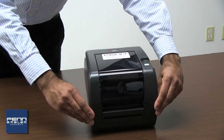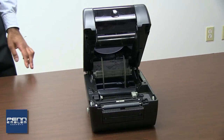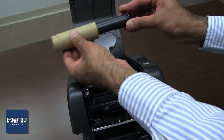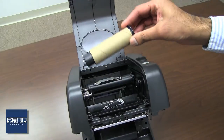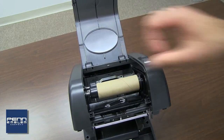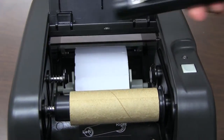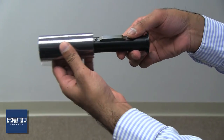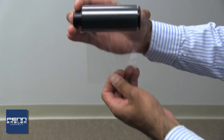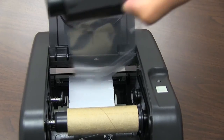To install the ink ribbon, open the printer by pushing the two gray buttons located on the sides at the bottom of the printer. Insert the black plastic spindle into the cardboard take-up tube with the flange on the right-hand side of the roll until the flange is seated against the cardboard tube. Insert the black plastic spindle into the ribbon roll and remove the clear plastic cover so that the flange is on the right side and the ribbon hangs off the back side of the roll. Be sure the ribbon roll is seated against the flange to the right side.